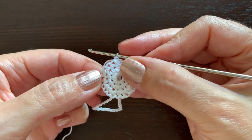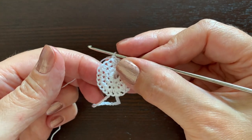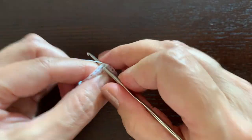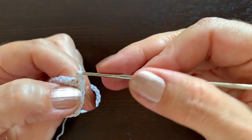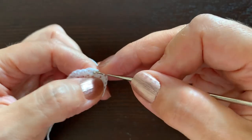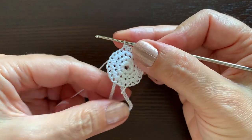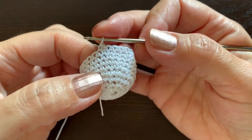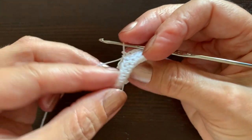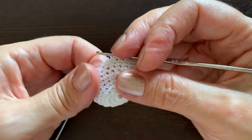Now we have 24 single crochet stitches in the round, and the next six rounds are going to be the same — making 24 stitches round and around. I have finished those six rounds and now it's time to start decreasing the number of stitches.